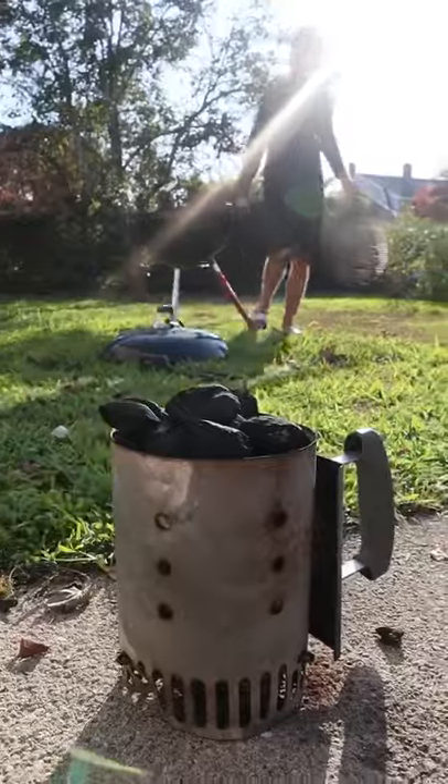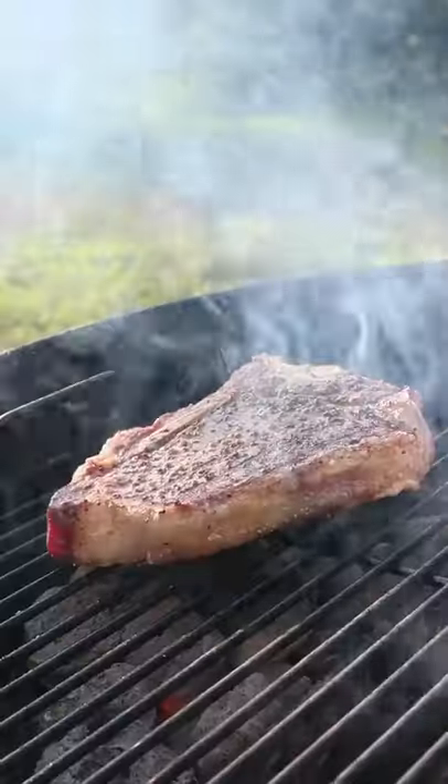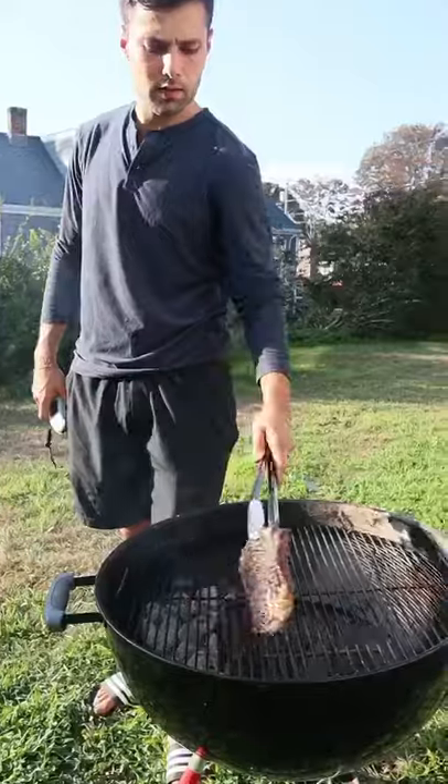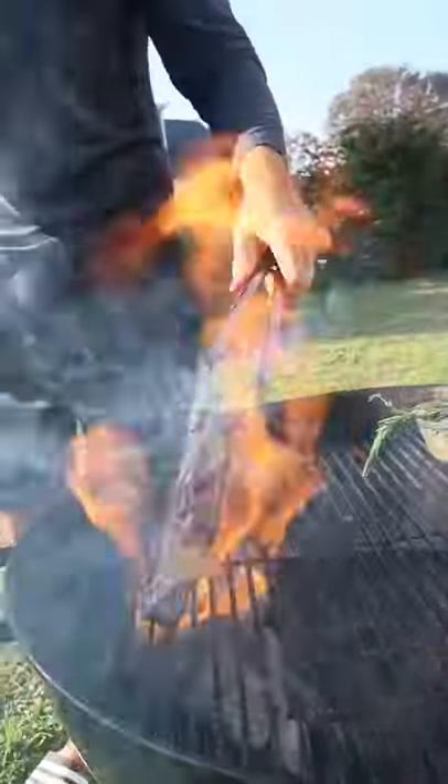Get your coals extremely hot and grill without the lid on. Since our steak is thin, we want to simulate a cast iron skillet instead of an oven. Flip frequently. I visualize cooking the outside quickly and the inside gently.